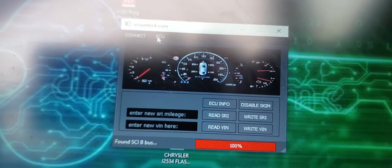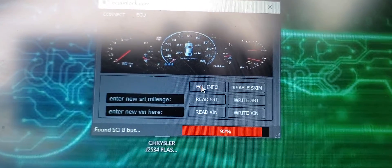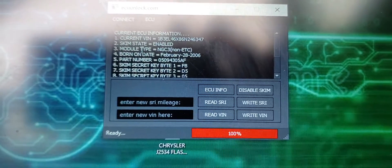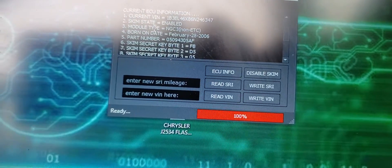Now go to the ECU section right here — I'm gonna hit ECU info. And you see right there: SKIM state enabled. Now since we have a problem with the SKIM module and it's defective...